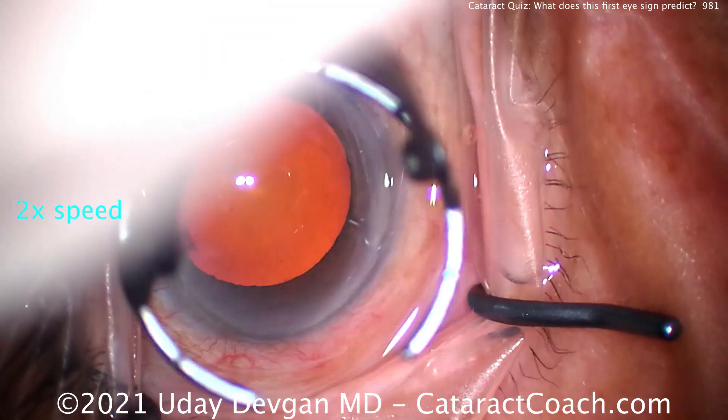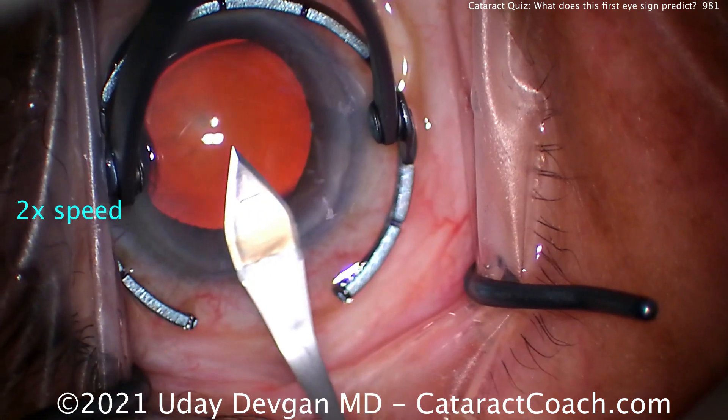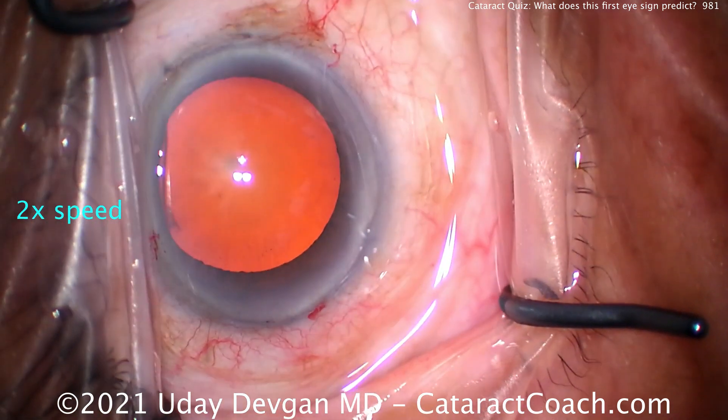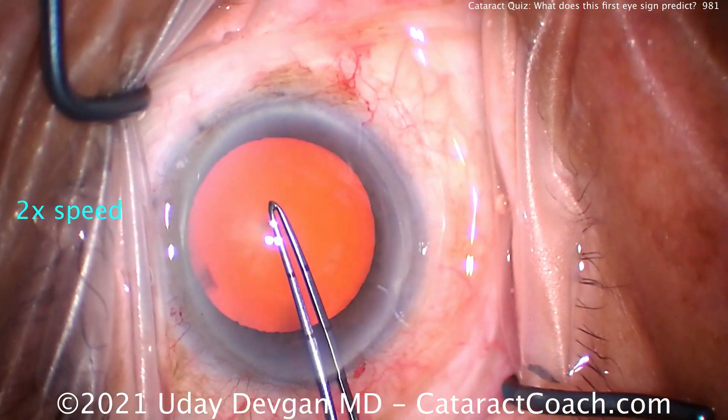When we do this, filling up the eye with viscoelastic, we'll make the incision. Let's make the capsulorhexis at least five millimeters. And importantly, let's watch the patient in the post-op period.